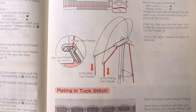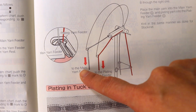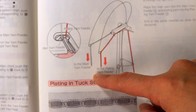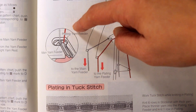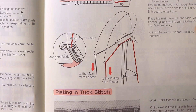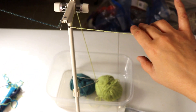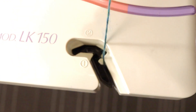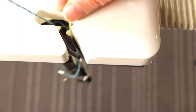According to the instruction book, you thread two yarns — one on the left side and one on the right side. The left side should be the main yarn that goes to the main hole in the center, like we usually knit. The secondary yarn goes to the side slot on the right. So my setup has one ball going to the left side and the secondary color on the right. The main yarn color goes in the regular center slot and the secondary color goes in the slot on the right side.